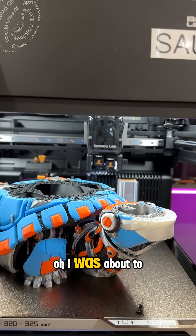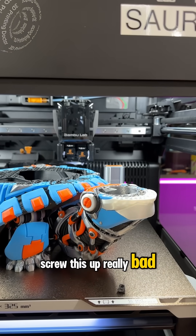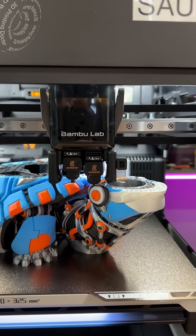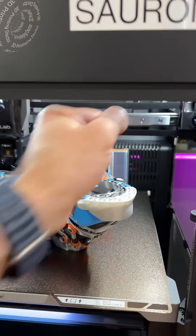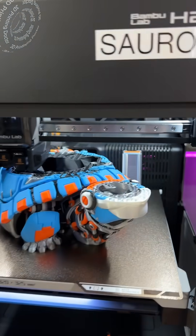I was about to screw this up really bad. I'm glad this machine has a step recovery. I did it.